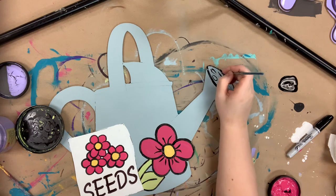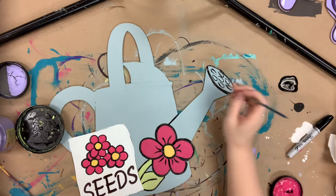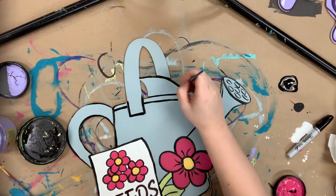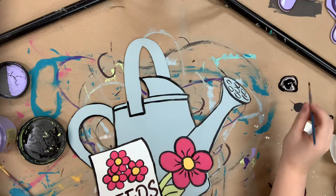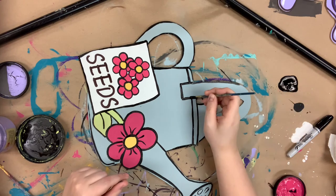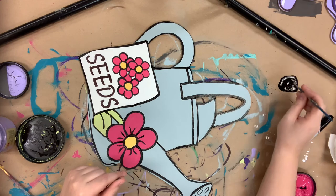Once I'm done outlining everything, I'm going to allow it to dry and then go in with Cotton, which is Dixie Belle's whitest and brightest white, and highlight everything with my number six brush. Once that's done, my project will be complete — I hope you guys enjoy this video and have a wonderful day.